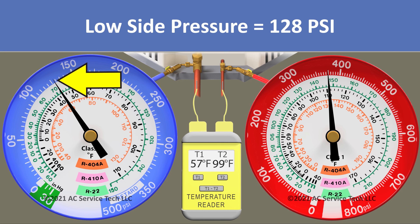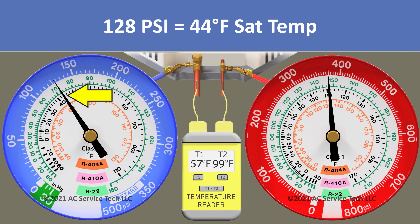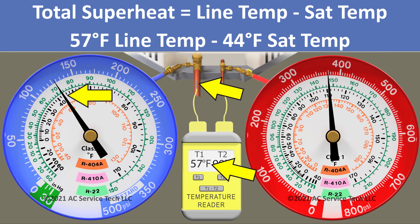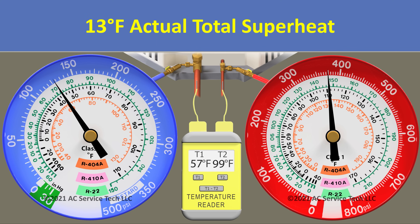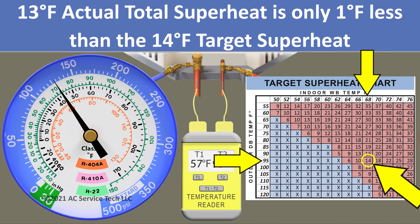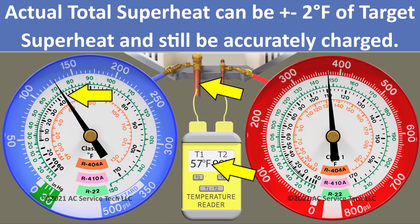Our pressure is 128 psi, which we convert to an R410A saturated temperature of 44 degrees. We take the 57-degree line temp minus the 44-degree sat temp, leaving us with an actual total superheat of 13 degrees. Thirteen degrees is very close to our target of 14 degrees — within 1 degree — so this system is correctly charged.